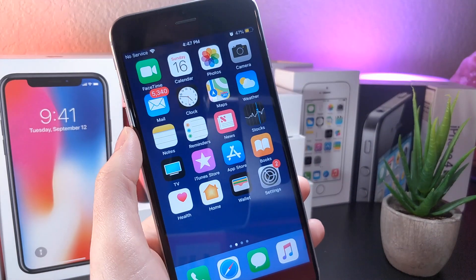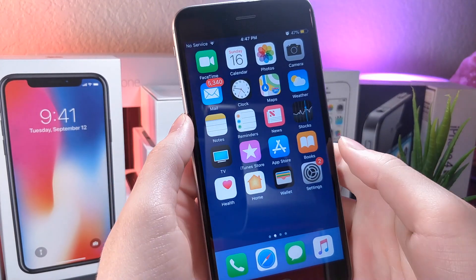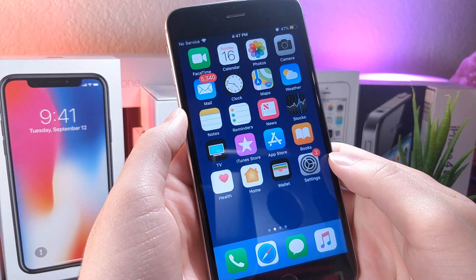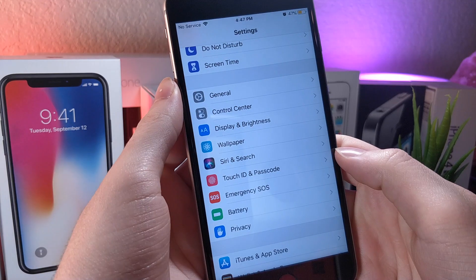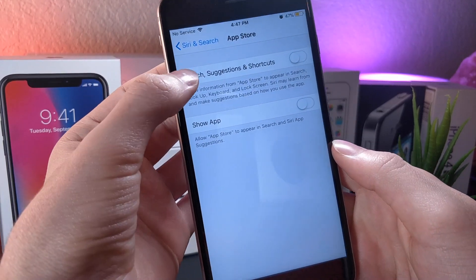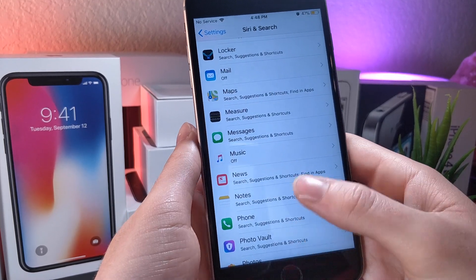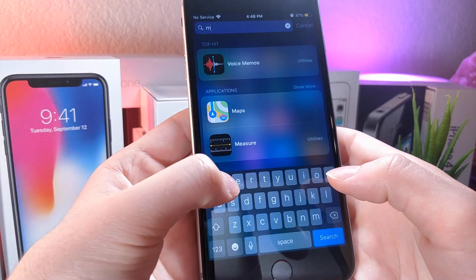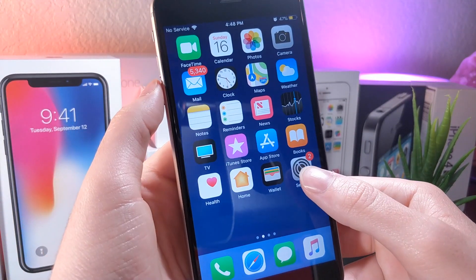The first trick requires a few steps. You have to be on iOS 12 to do this — I believe it can work on iOS 11 as well. Once you are on iOS 12, you're going to want to go to Settings, Siri and Search settings, and then turn off all of the stock applications. What this is going to do is when you go to search anything in the Spotlight search, nothing will come up. Make sure you turn off all the settings inside of the app.